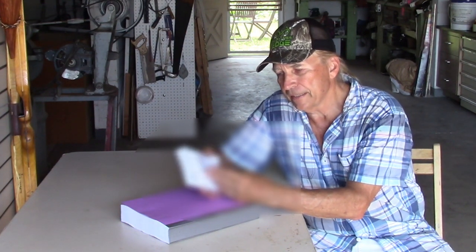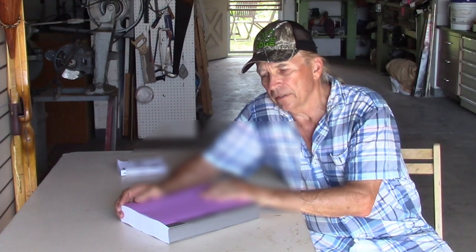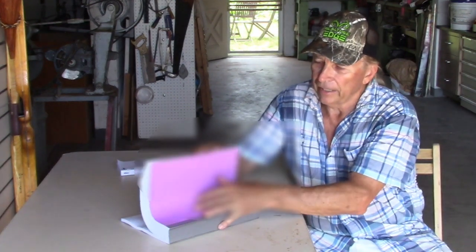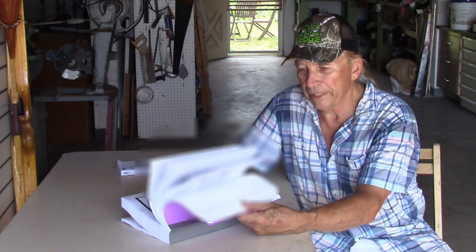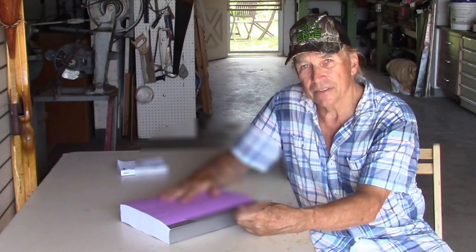So what I did was I downloaded the manual and printed it with my laser printer. Now I have 8½ by 11 sheets — here's about almost a whole ream of paper printed — and I can see this.